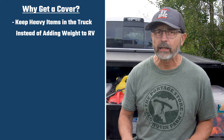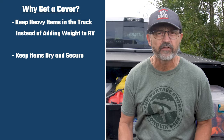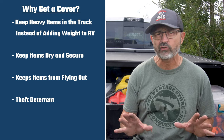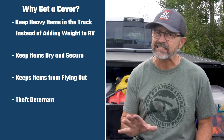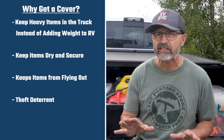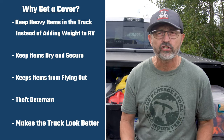Do you need a truck bed cover? Yes, especially if you are a full-timer towing an RV. You're able to keep a lot of heavy stuff in the back of the truck instead of adding weight to the RV, and you can keep that stuff dry and secure. It keeps stuff from flying out of the truck while on the highway. It keeps potential thieves from seeing your property — if they can't see the expensive stuff back there, they're less tempted and not likely to break into the cover just to see what might be worth stealing. The cover is a great theft deterrent, and of course, it makes your truck look so much cooler.